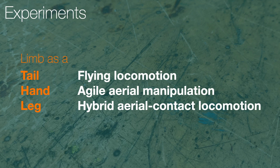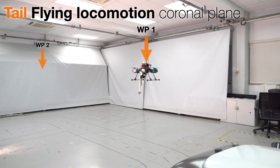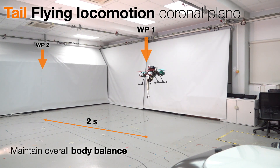In our first experiment, we aim to displace the robot from waypoint 1 to waypoint 2 within varying timing intervals. In the coronal plane, the robotic arm primarily aids in maintaining overall body balance and weight distribution.